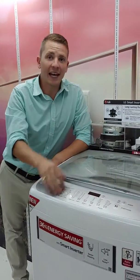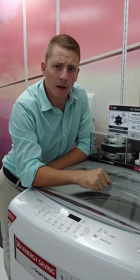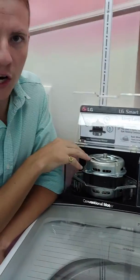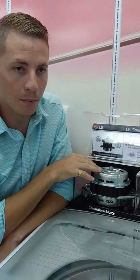Hey buyers, it's Dean from LG. Today I want to answer the question of why our inverter is a little bit more outpriced than our competitors. In terms of our technology, this is a regular top loader motor — a brushless motor that pretty much the market has in their top loader units.